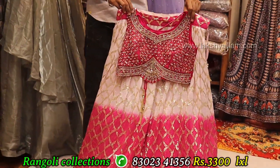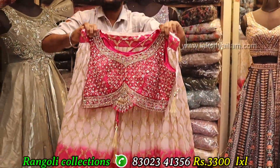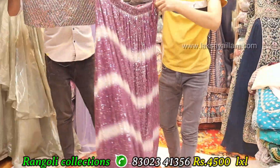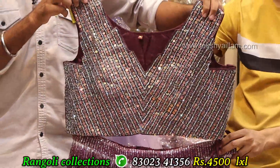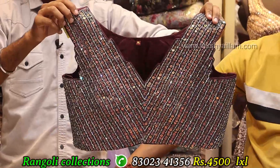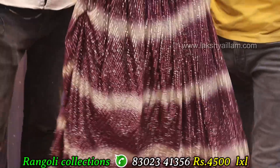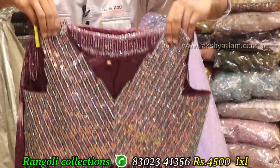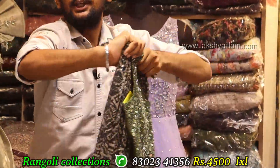Full grain, full heavy — georgette same as sequencing. Full sequencing, proper hand work — top with double axle work. All branded concept. Front and back full grain, full heavy. Price: 4500 only.